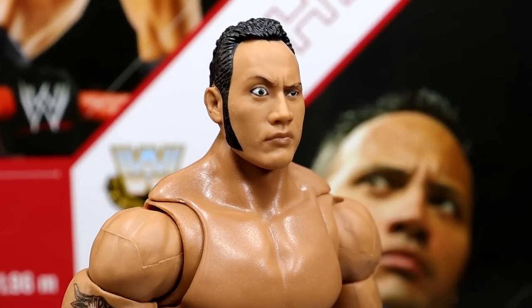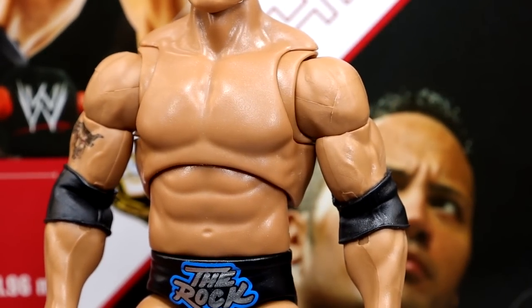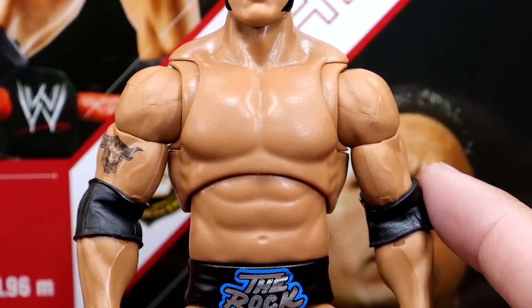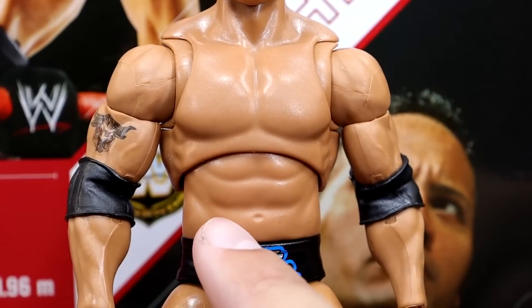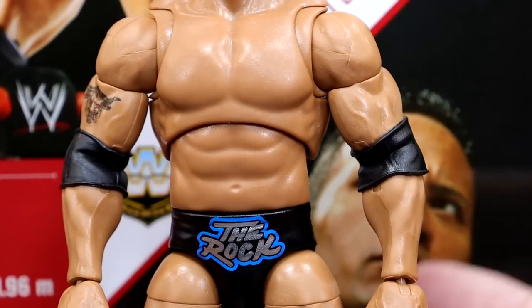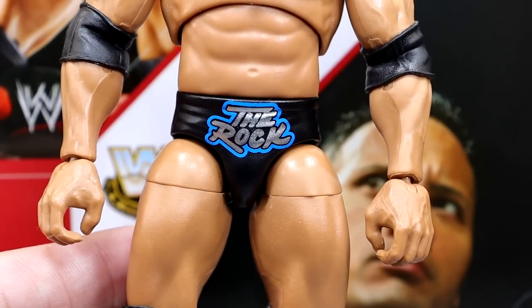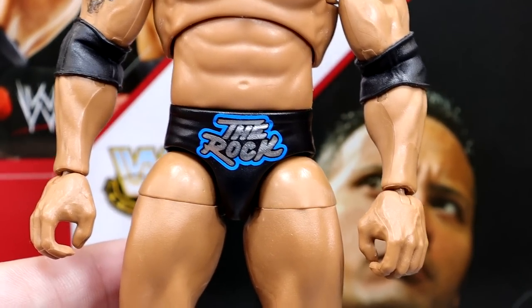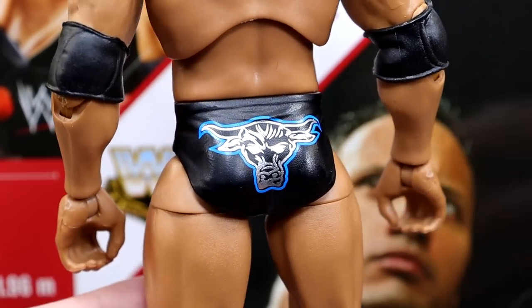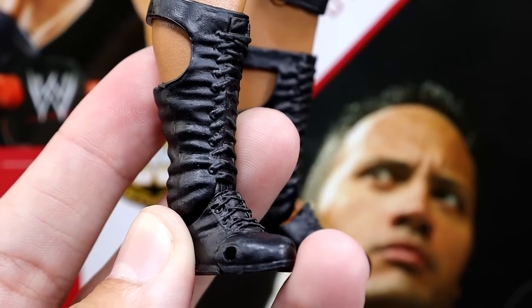Diving into the figure itself — the head sculpt looks freaking good. The muscular tone fits his torso well, though the flat straight-across ab gives me Randy Orton Ultimate Edition torso vibes. The arms and shoulders look really good with bicep veins, and we have the Brahma Bull tattoo. The trunks have the blue outline with silver lettering — exact same as the Elite Top Talents figure — with Brahma Bull in the back. Really clean and nostalgic. You also get butterfly joints, which were not on his first Ultimate Edition.